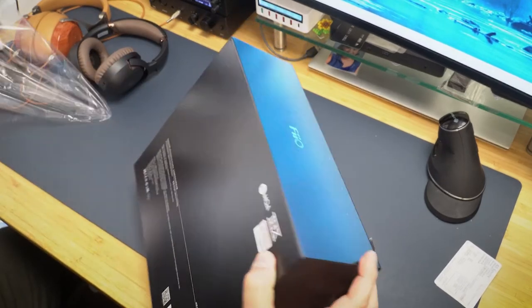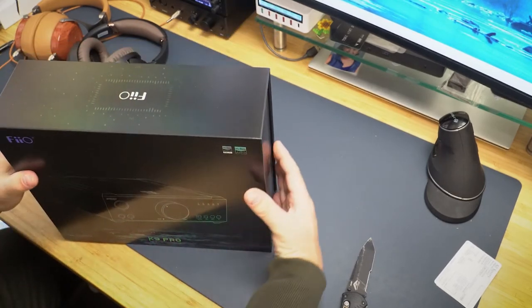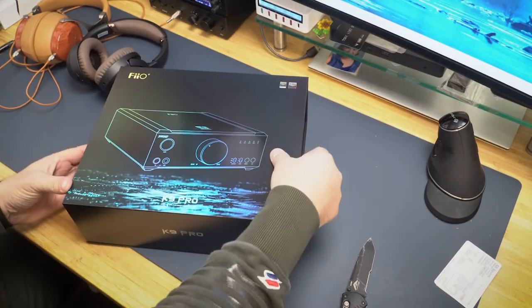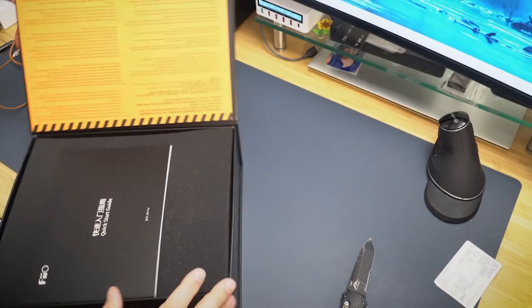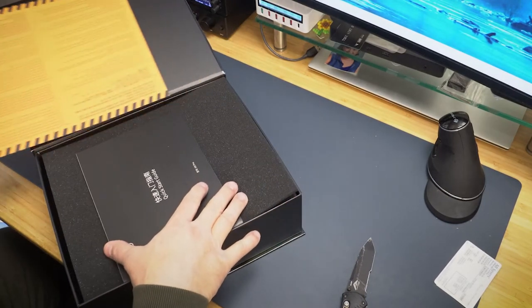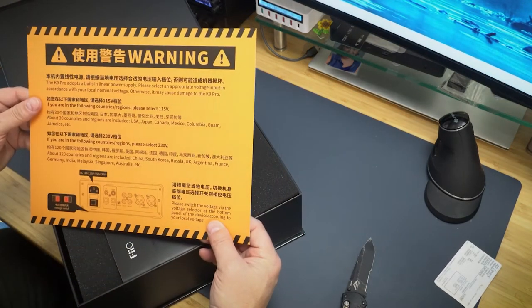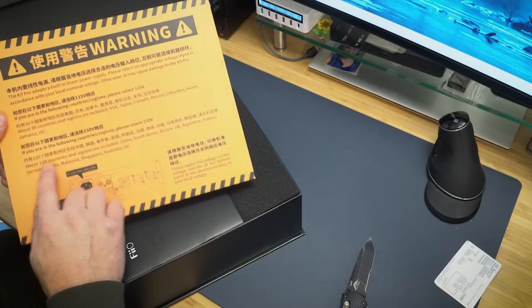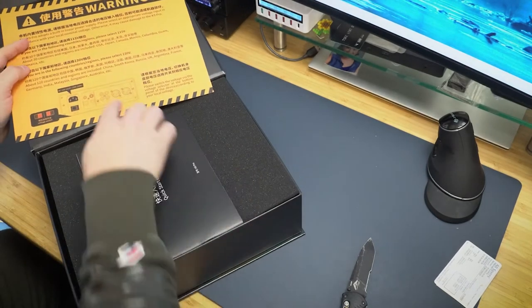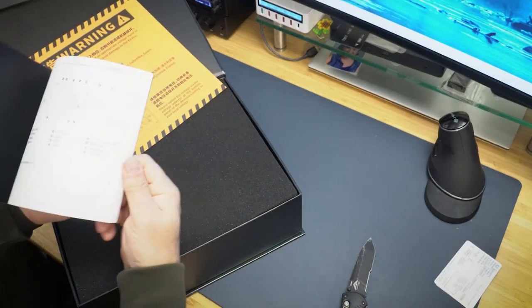Definitely brand new. I got it from APOS Audio and I will say, man, these guys ship fast. I ordered this literally three days ago. There's the warning — this is about voltage, telling me to choose 120 if I'm in these countries. And here's the quick start guide.